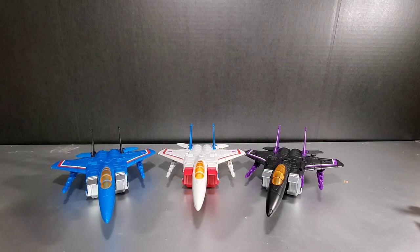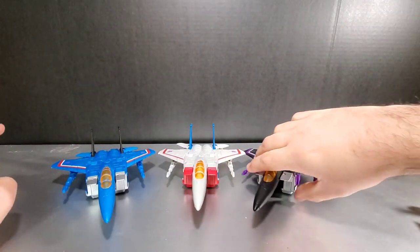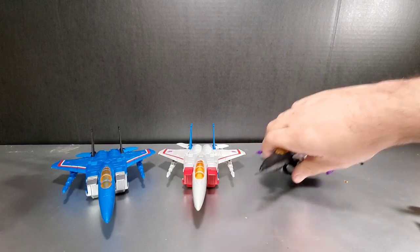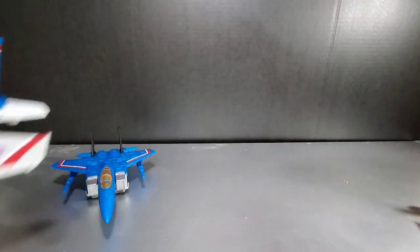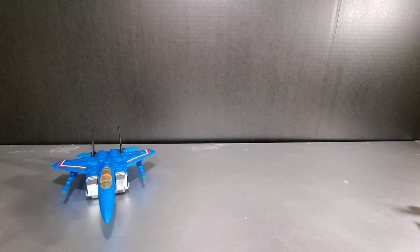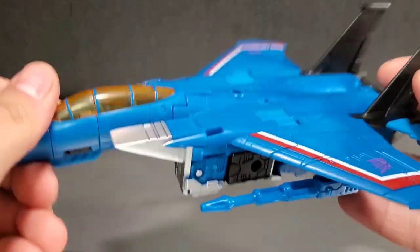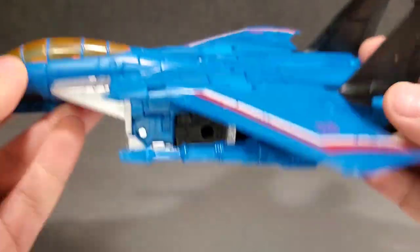Moving on to the actual vehicles, they're the exact same molds. There's nothing different about these guys except for the face sculpts, the colors of plastic, and some paint apps. We'll move Skywarp and Starscream out of the way and focus first on Thundercracker. Here's Thundercracker in jet mode. Take a closer look at him overall — very similar to Starscream. If you have Starscream, you know what you're getting with these guys.